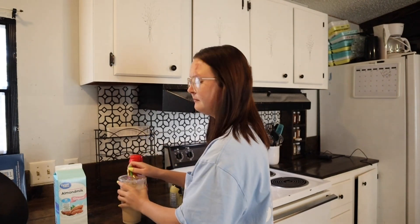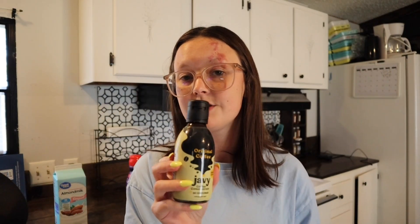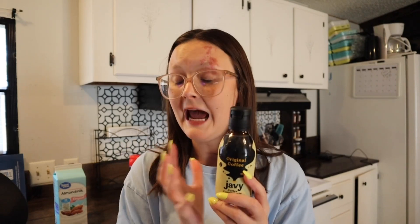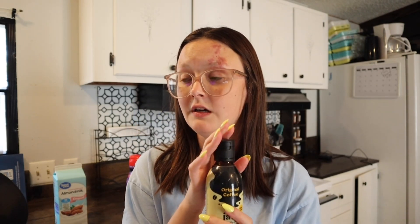Their coffee concentrates can last up to 30 servings — you can get 30 servings out of one bottle, so this will last you about a month. It will also only last six weeks after opening, so you have to drink it within six weeks or it'll go bad. After you open it, it has to go in the refrigerator — don't leave it out or it's going to go bad.